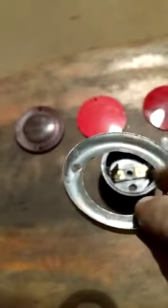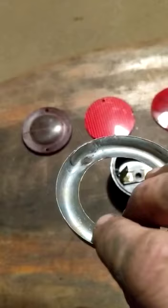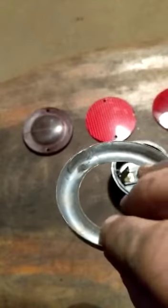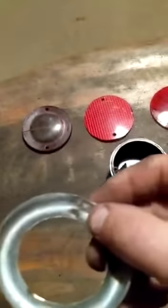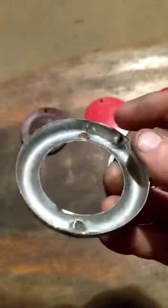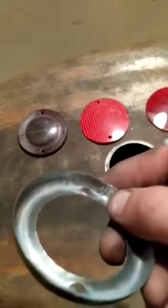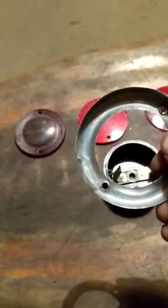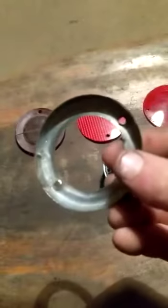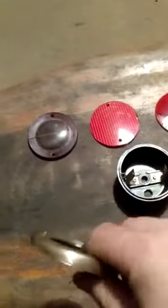For the thin stainless steel, I'd recommend: whenever you throw away an old microwave or old dishwasher, those appliances are full of very thin stainless steel. Whenever I throw one away, I'll quickly cut out some of that stainless steel for the workshop, because it's really useful to have that very thin grade stainless steel for these little types of repairs — and it's free if you're throwing away an appliance like that.